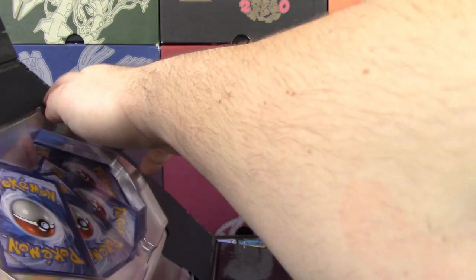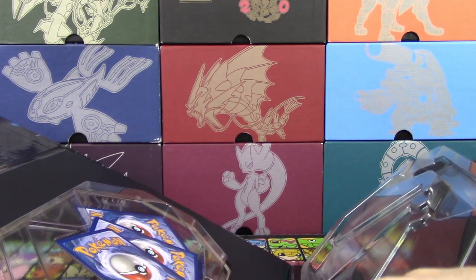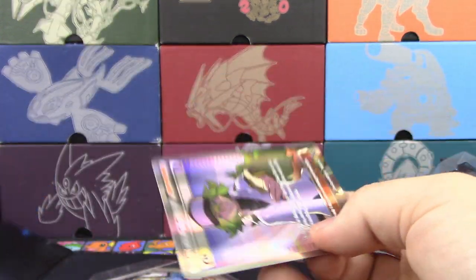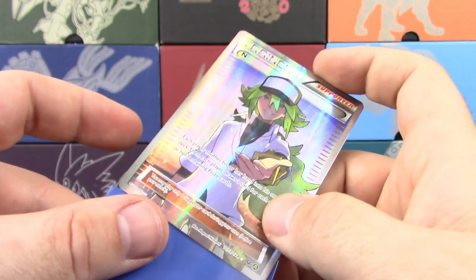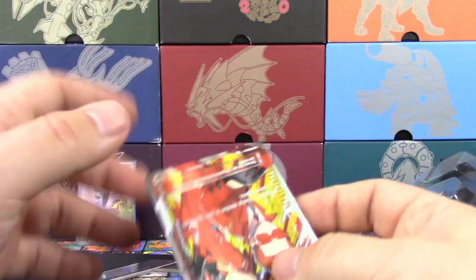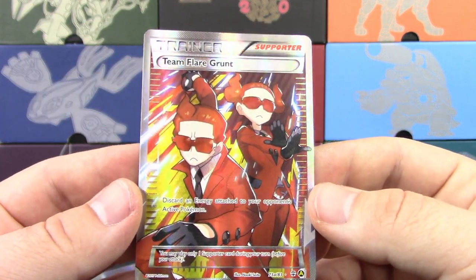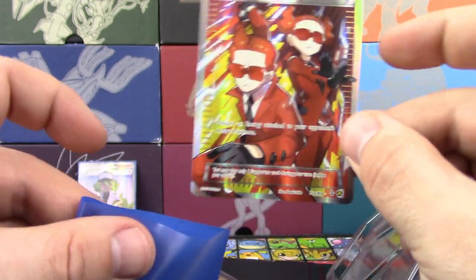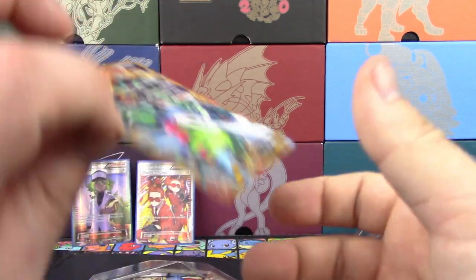Now, how do we get this off? So this comes off like this. One of those Full Arts just fell — and it's the N. Of course it'd be N trying to escape first! So we're going to put that in its first sleeve and set that back. We got the next one: Team Flare Grunt Full Art. This looks really nice. It looks so awesome. I'm glad that these cards are getting Full Art treatments because they deserved it a long, long time ago.